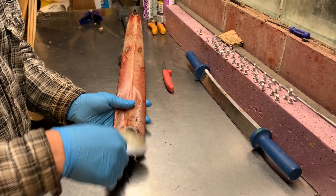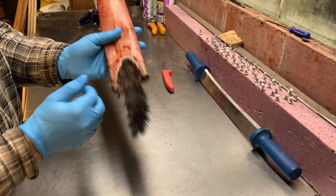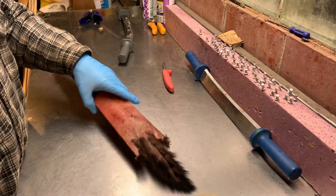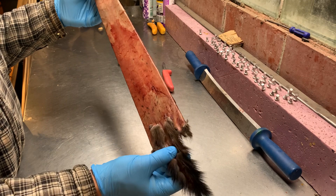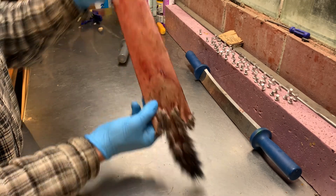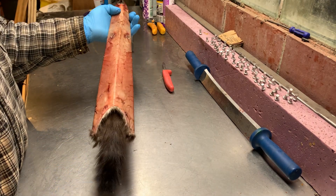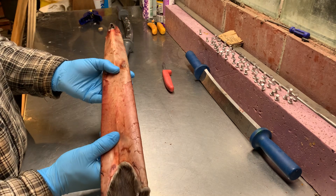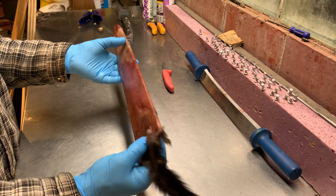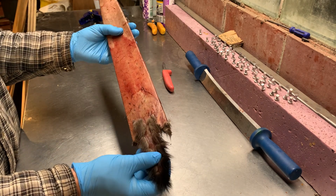This looks real nice, so I just hit it with the comb real quick — just get those hairs lying straight, nice and clean. Blow on it, it looks real good. Now until it's time to sell it, I'm just gonna hang it up by the nose. Make sure no mice or anything can get to it because they'll chew on this. Other than that, we have a completely dry, perfectly stretched mink.